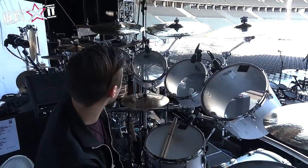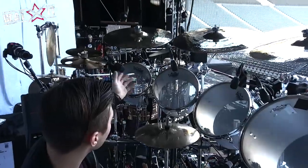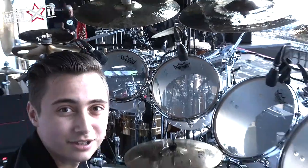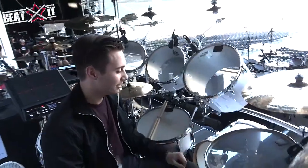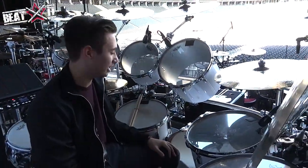We used a Diplomat on this snare head, just because it's got that kind of crack to it. And Ambassadors on all the other ones, which are thin heads — but if you put heads that are too heavy on these drums, they don't really sound the way they should.